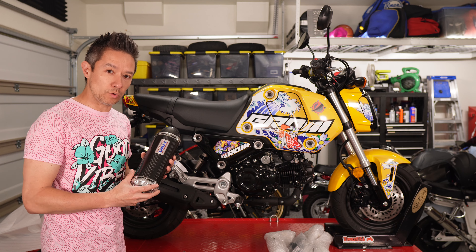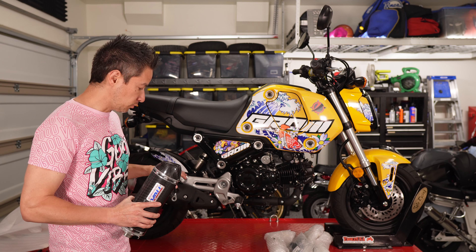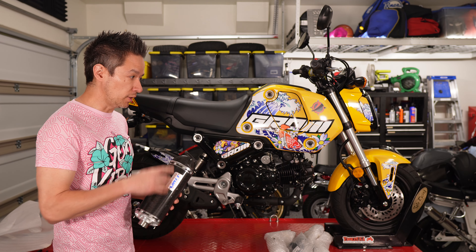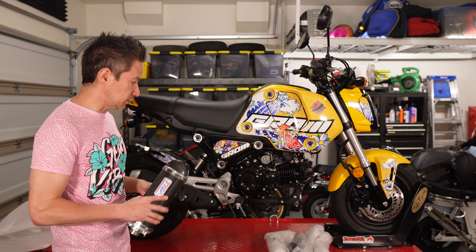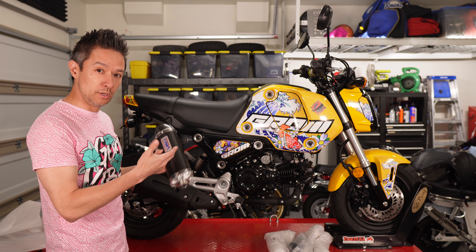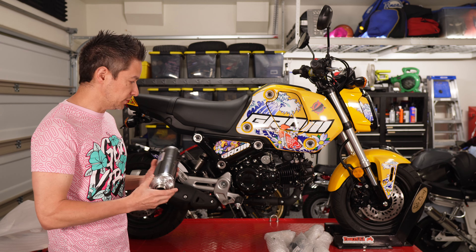One of the main reasons why a lot of people — myself included — like to run high mounts is because the stock rear sets have a mounting bolt for the exhaust down here. So if you want to run the Tyga rear sets, which I'm running on a couple of the bikes, you need to figure out a different way to mount your exhaust. A high mount is a great solution — it looks better and also serves a functional purpose for running aftermarket rear sets. Installation looks pretty straightforward.